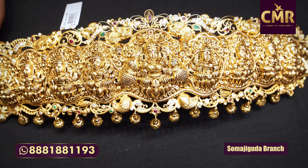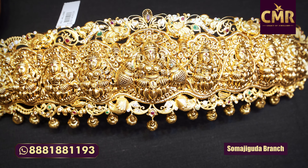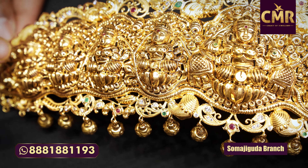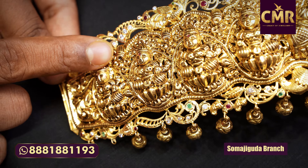We also have Asht-Lakshmi designs. This is a lot of Asht-Lakshmi work. We have a lot of Asht-Lakshmi pieces to choose from.